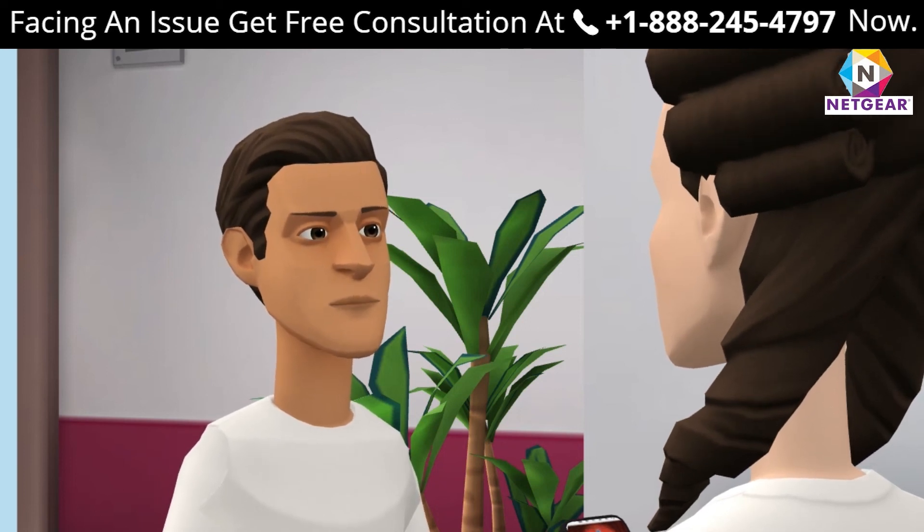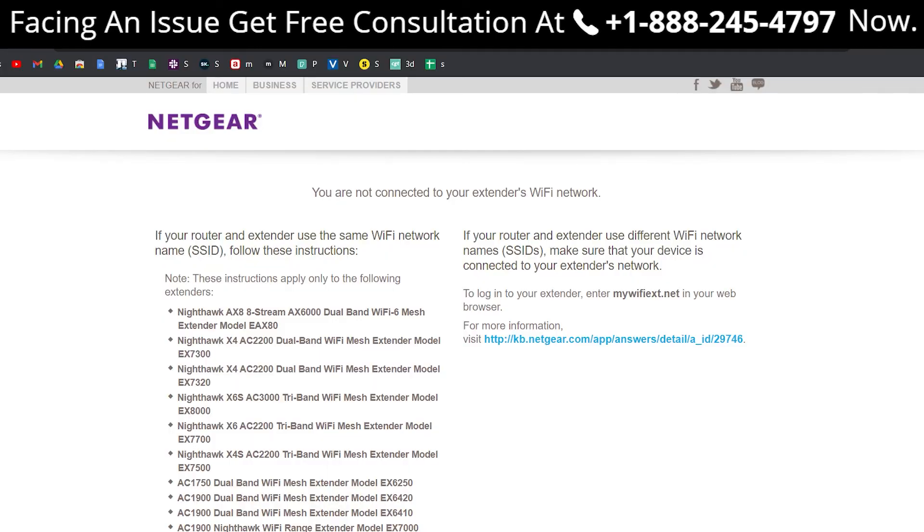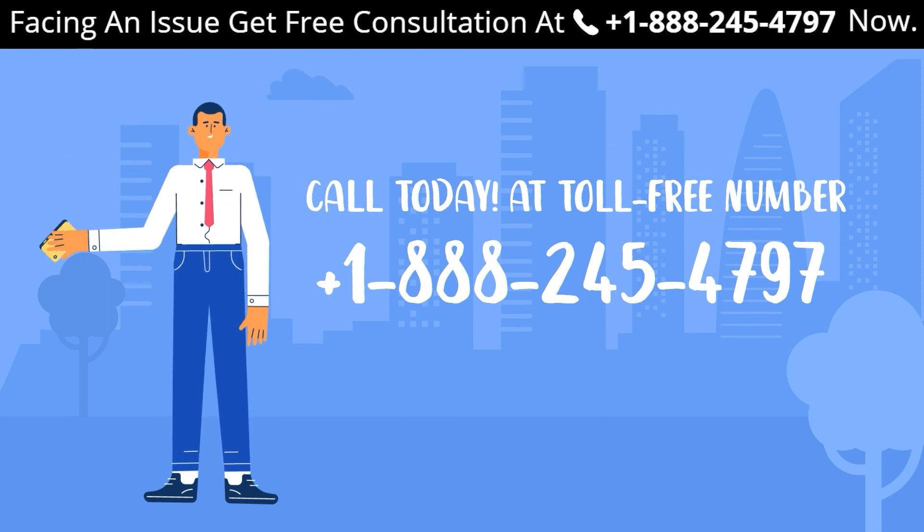Connect using the password you set. If you still face any problems, get in touch with one of our experts at +1 888-245-4797 — a toll-free number for free consultation.